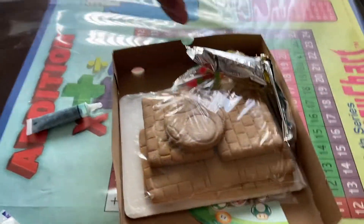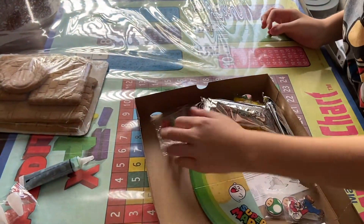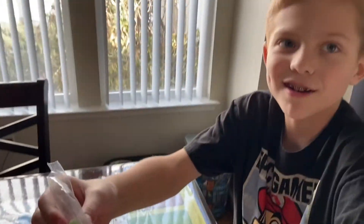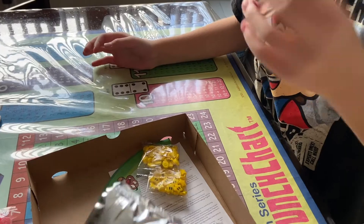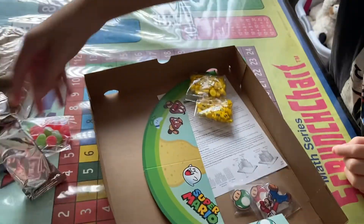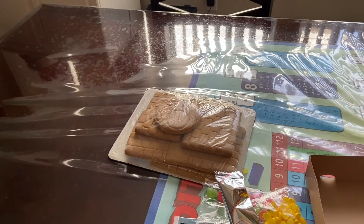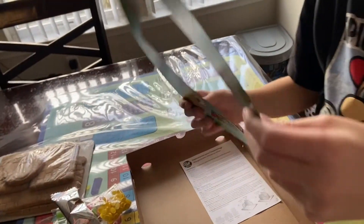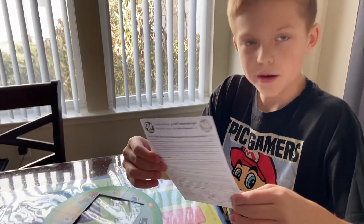Oh cool, tips for frosting, and we got the cookies — be careful of those, that's the gingerbread. And we got these things — what are those? Gumdrops! What else? Oh, I don't know what that is — it's gonna be a surprise, comment down below if you know what this is. It says green vanilla, vanilla star candy, coin candy, marshmallows, and two little mushrooms — a regular mushroom and a little mushroom. Cool! And these are the instructions.